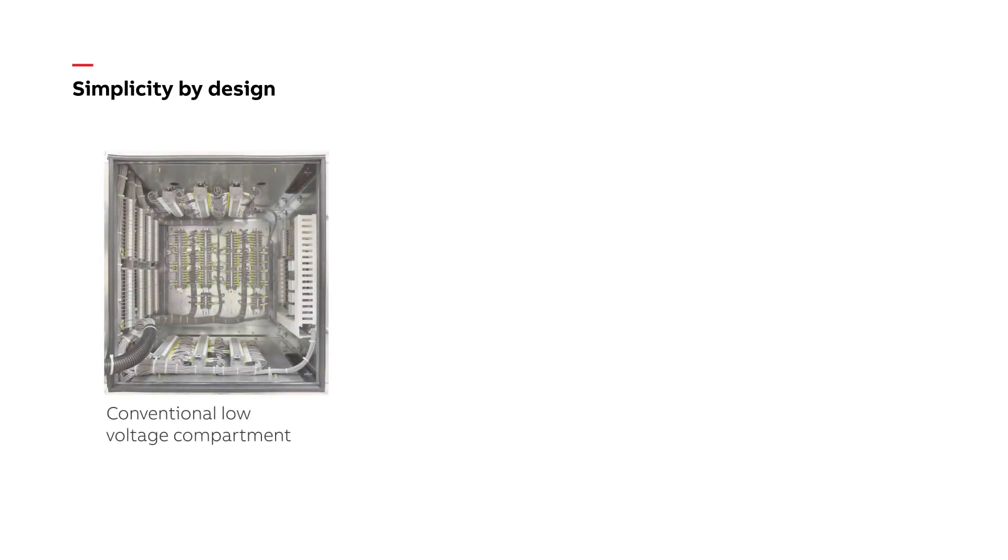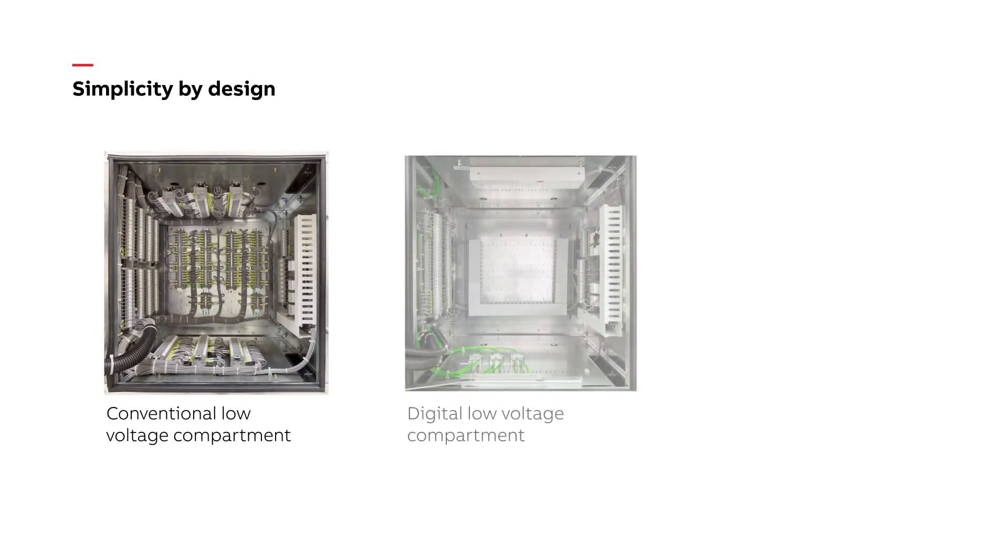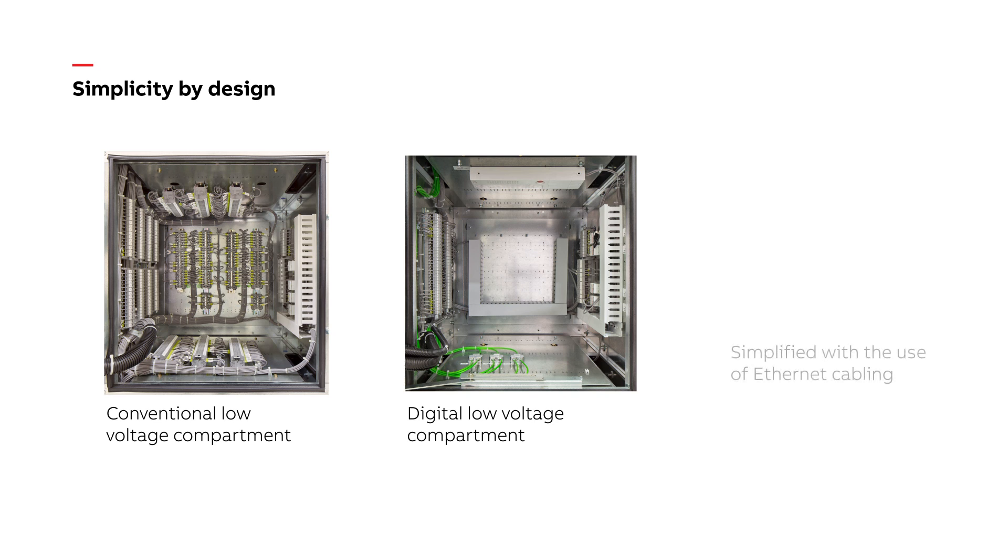Digital switchgear incorporates current and voltage sensors to replace bulky voltage and current transformers. With the use of sensors, protective relays, and IEC 61850, we gain efficiencies in the design and construction. These technologies enable a significant reduction in wiring and hardware.